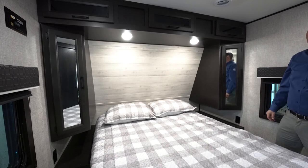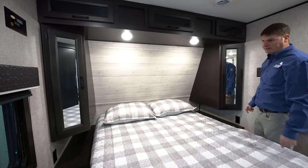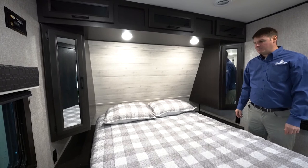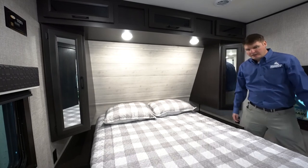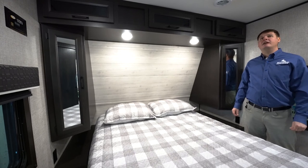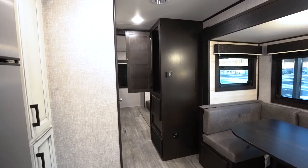In the master bedroom you'll find overhead compartments for storage and compartments on each side with shelving. On each side you've also got outlets for charging a cell phone or plugging in a sleep machine. This is a residential size queen bed — 60 wide by 80 long — so regular sheets fit it and you can swap the mattress out in the future. Hidden underneath is storage with little cubbies for duffel bags or bigger items. There's also air conditioning and heat ducts in here, and across from the bathroom you'll find a wardrobe with hanging space for jackets and extra items.